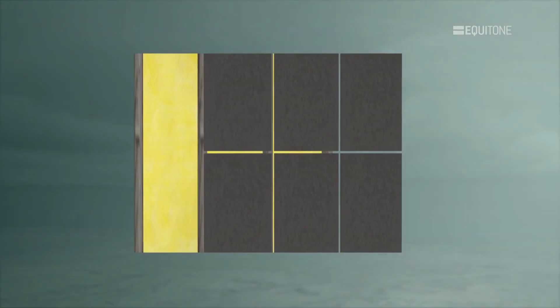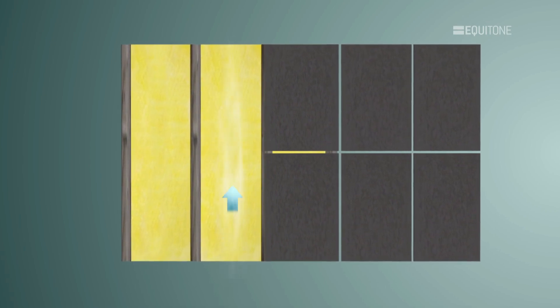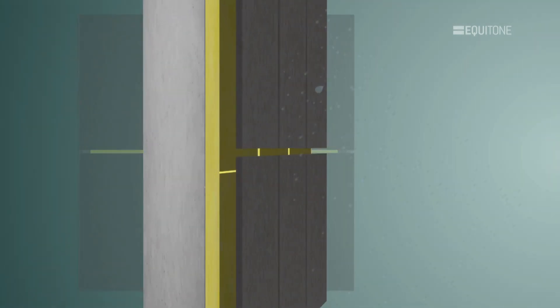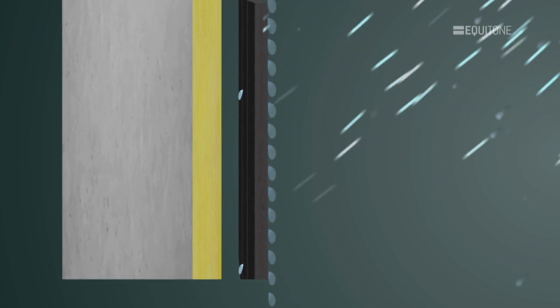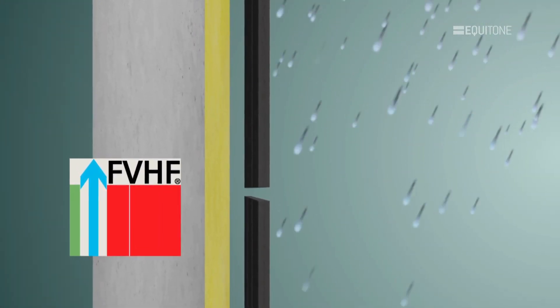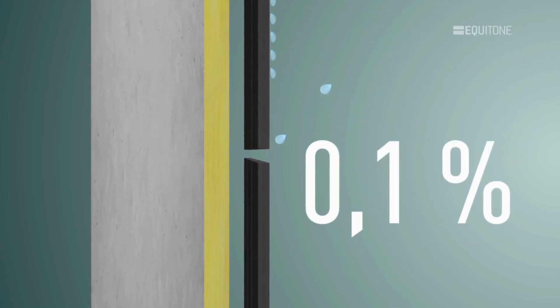Any water that may penetrate the joints and enter the cavity behind the cladding is quickly evaporated through the natural ventilation in the cavity, or by draining down the back of the panels and out of the base of the wall. In driving rain conditions, the moisture forms a membrane across the joints which keeps most rainwater on the outside of the panel. Scientific testing carried out by FVHF from Germany has shown that the amount of driving rain that ever reaches the face of the insulation is minimal.